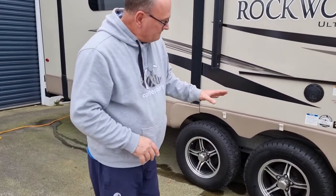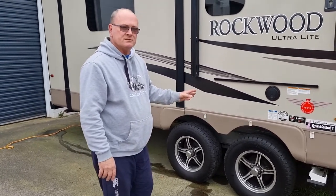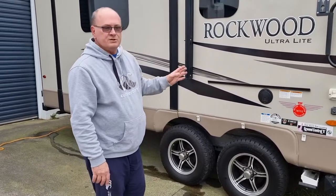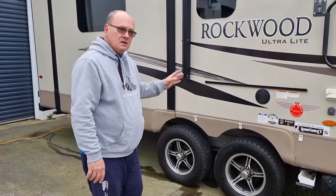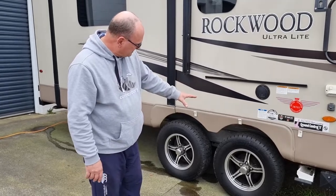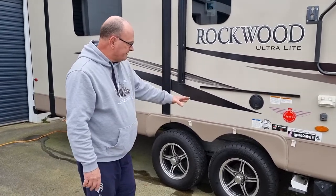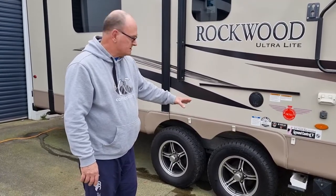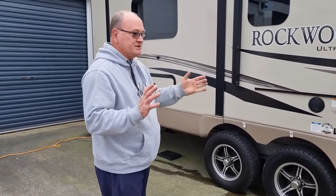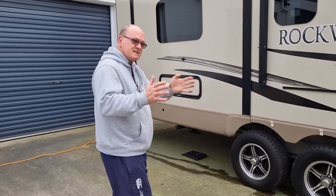I'd like to point out the tires have been changed, because these units — as you probably know when you research on the American sites — they talk about 'China bomb' tires, the Castle Rocks. Yes, this unit did come with Castle Rocks, but about six months ago we changed them and put on quality Bridgestone commercial tires. They've only done about 500 kilometers, so perfect tread. You actually notice the unit travels a lot better because they've got stiffer sidewalls, so you get less sway.